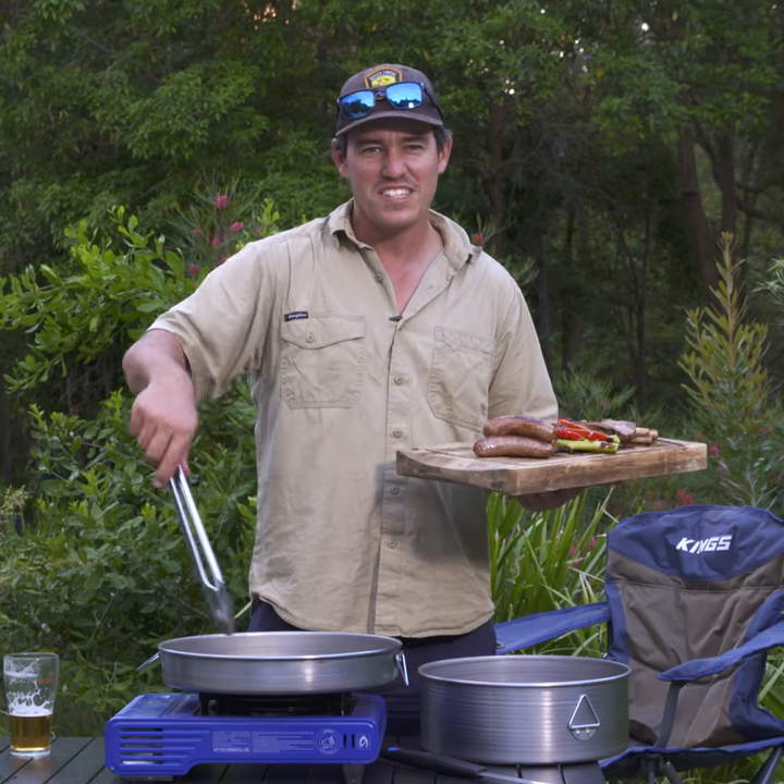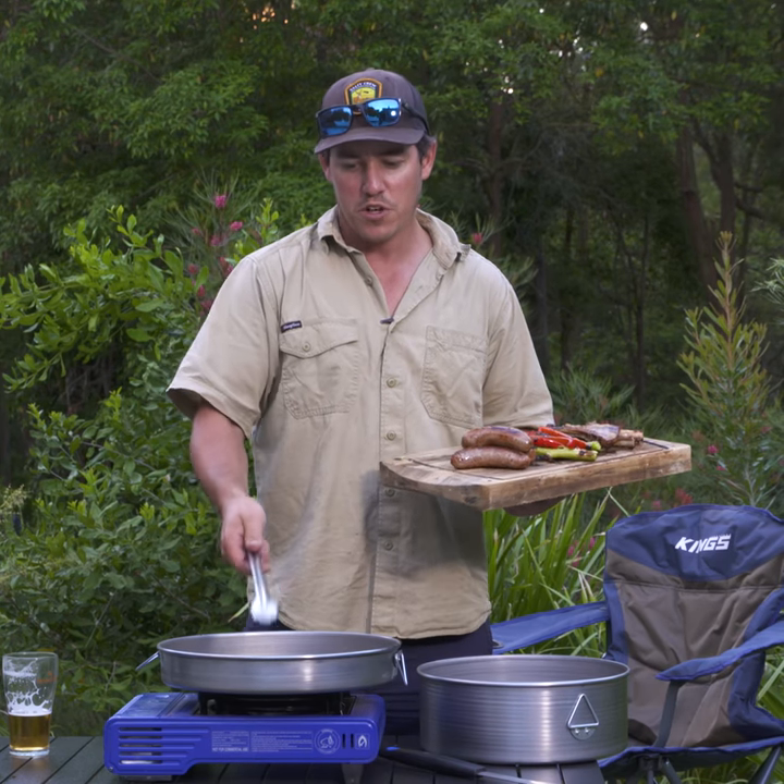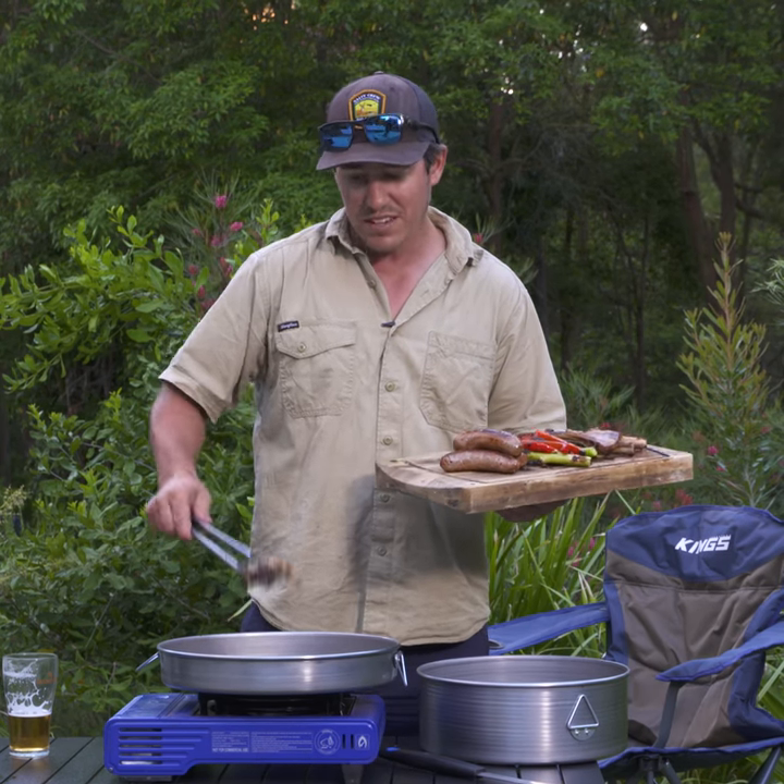The cool thing about this is it's nice and big. It's got a huge surface area and really deep sides, so it does make it the ultimate frying pan. I bet you didn't know that one.